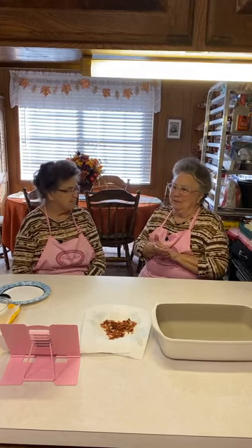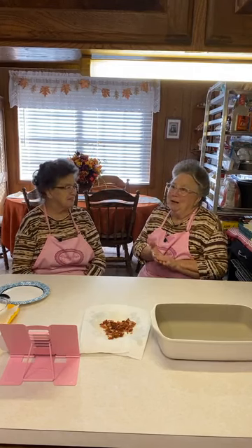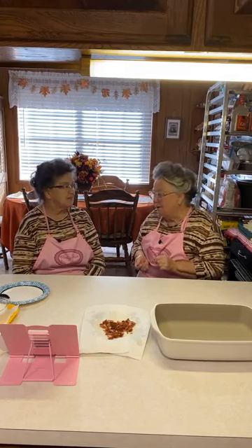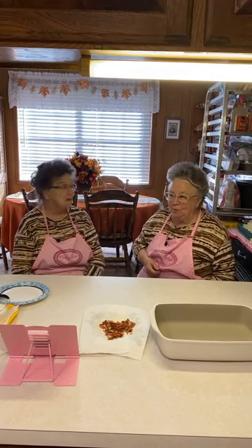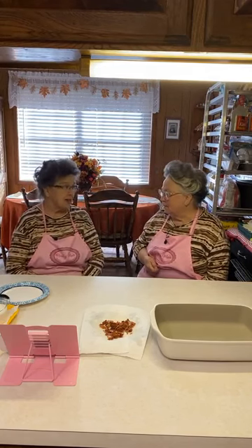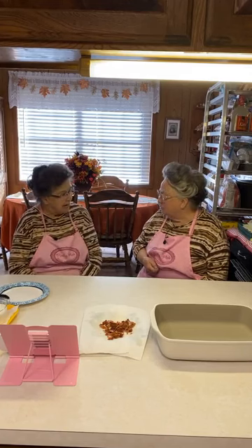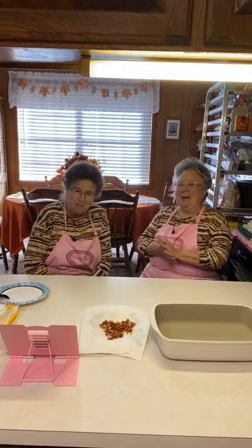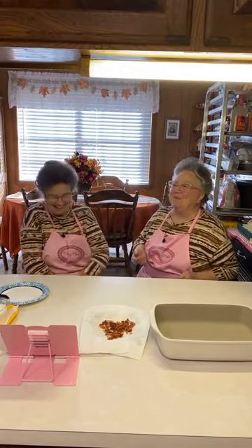It was 42 degrees here. I know our friends in the north, the northeast, Canada, and different parts of the world — some of you don't like winter. We don't really have hard winters here, so we are like on cloud nine when it gets into the 40s. That's so nice for us. We may have a bad winter again though, because it's starting early — it's snowing places already.